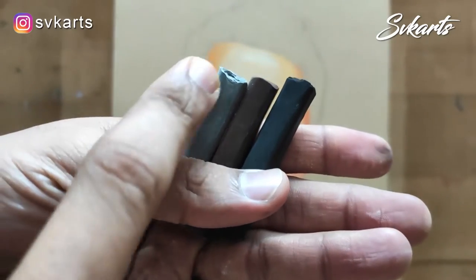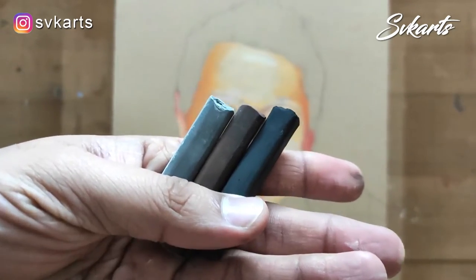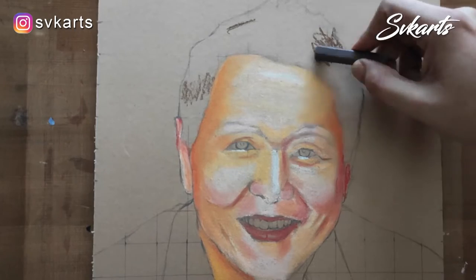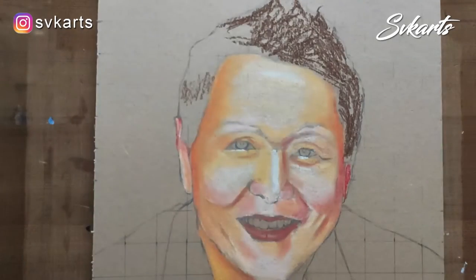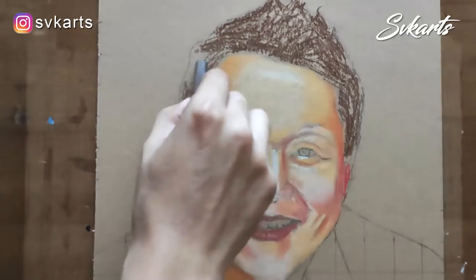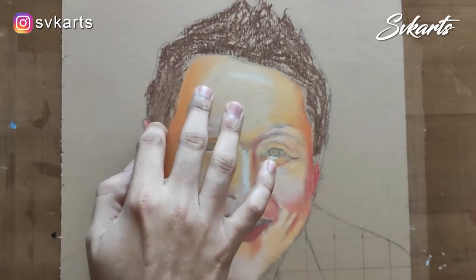For the hair, I am using dark brown, gray, and black color. First I put a brown color and smudge it. After that, I use black color for hair detailing and add some gray color wherever required.